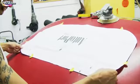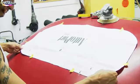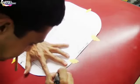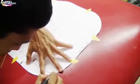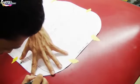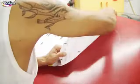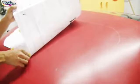I'm basically cutting out the template that I bought, and I already measured the center of my hardtop. I'm placing it in the center, cutting it out, and tracing the whole thing so I know where to cut with my jigsaw.